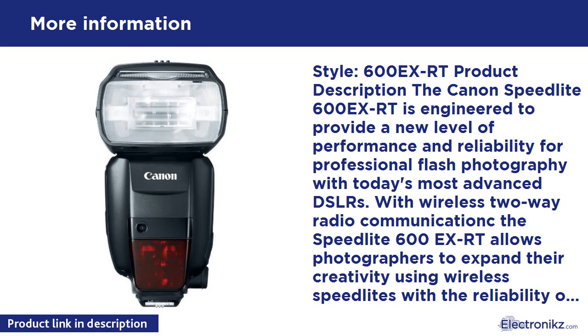New wireless multiple flash system using radio wave communication for enhanced control of up to five groups of flashes. The Speedlite 600EX-RT represents the next generation in wireless flash systems. In addition to traditional optical wireless transmission, the Speedlite 600EX-RT facilitates radio control — two-way wireless transmission up to 98.4 feet among up to five groups with a total of fifteen individual speedlites, communicating on 2.4 GHz frequencies.